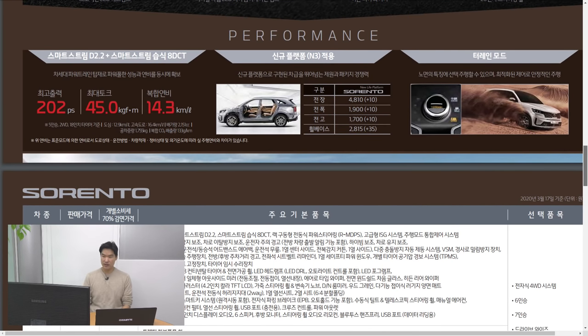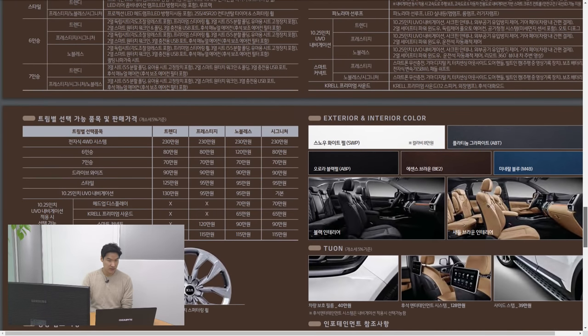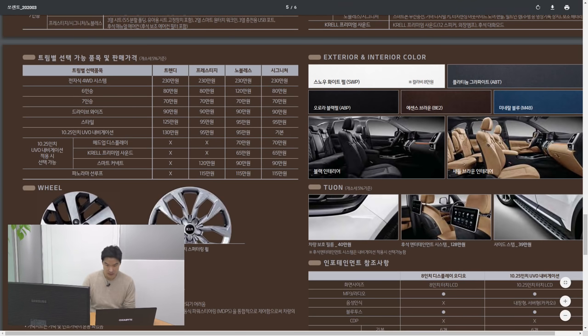It will start around $25,000 US dollars for the 2.2 diesel engine — that's a direct conversion, but it might be different when you get it in the US. It usually takes about six months to a year before you get it in the US, so let's wait and see. It's got so many features. It has a 2.2 liter diesel with an 8-speed dual-clutch transmission here in Korea — and it's a wet-type.